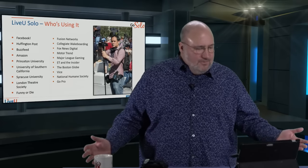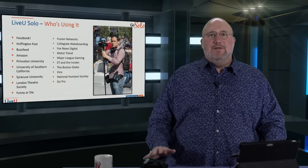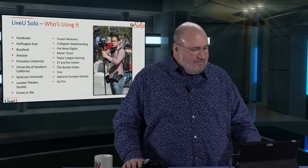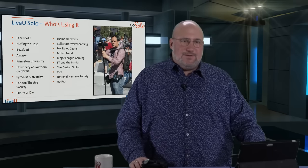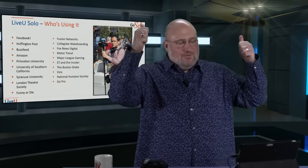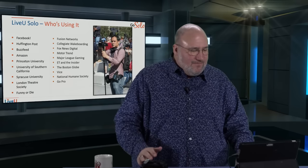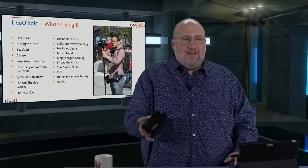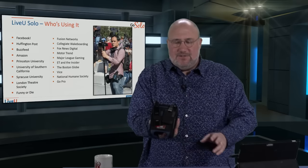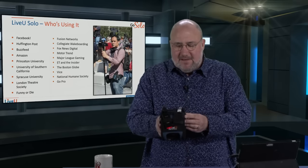Live View Solo — who's using it? These are actual companies using Live View Solo today. You've got Facebook, BuzzFeed, Amazon, several universities including University of Southern California — go Trojans — Fugit Networks, Fox News. They're using these things at the Olympics. Vice, Funny or Die. It's a great way for run-and-gun shooting. It's small, lightweight, and a great little unit. We're in love with this product and we think if you try it you'll be in love with it too, because it's that important from a technology point of view.